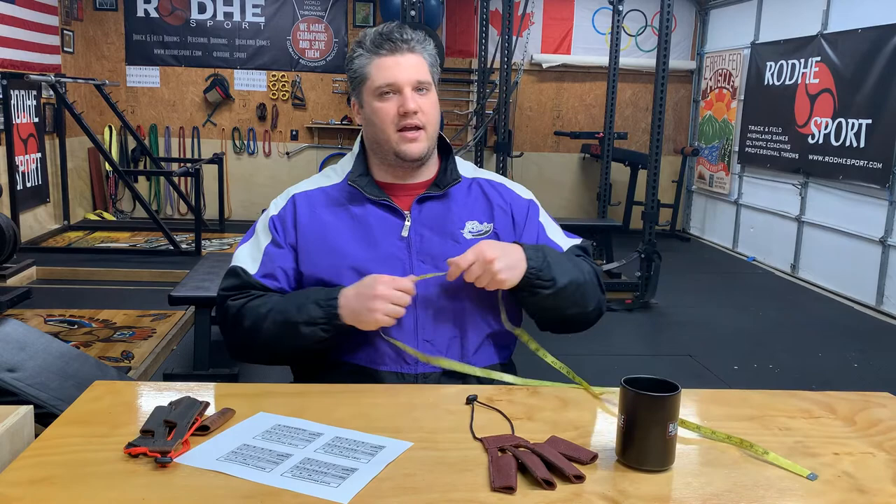When you order your glove, it says for left hand or for right hand — that means what hand it's going to be worn on. If you are a right-handed thrower and you swing the hammer counterclockwise, you'll need a glove for your left hand.